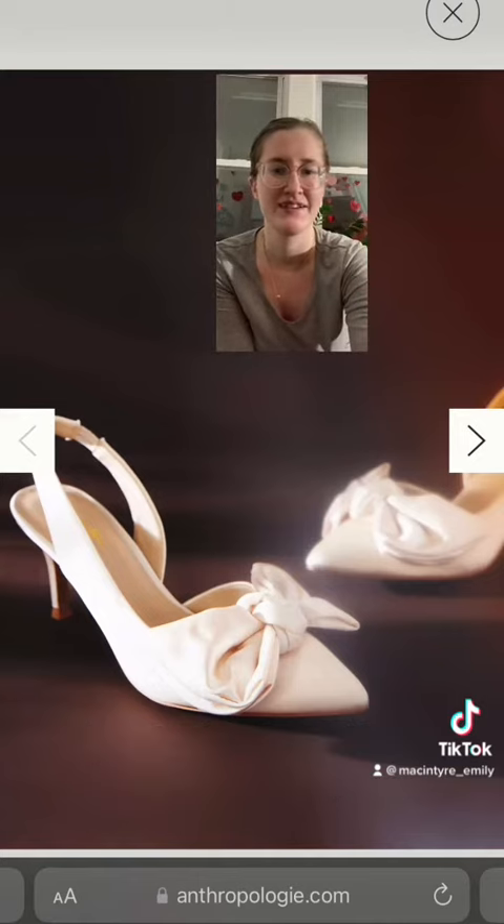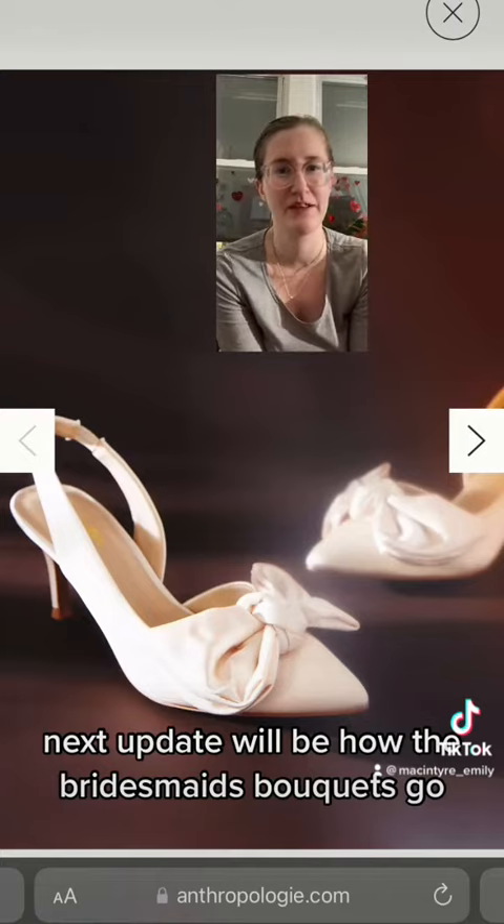But that's my wedding update for you guys. Next update will be how the bridesmaids bouquets go.